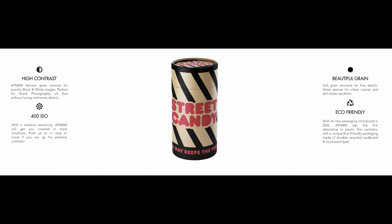Now let's move on to Street Candy ATM 400. This one is a 400 ISO black and white film. It is supposed to be the film that was used in surveillance cameras, and it's supposed to have a wide dynamic range, higher contrast, and a soft grain structure.